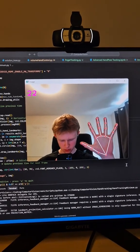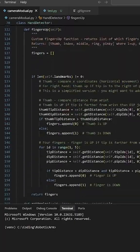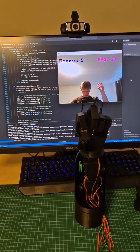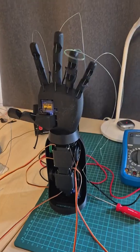With the hardware ready, the next step was integrating computer vision. With just a few lines of Python code using the MediaPipe library, I was able to project 21 landmarks onto my hand in real time. These points track every movement of my fingers, including bending, extension, and rotation.